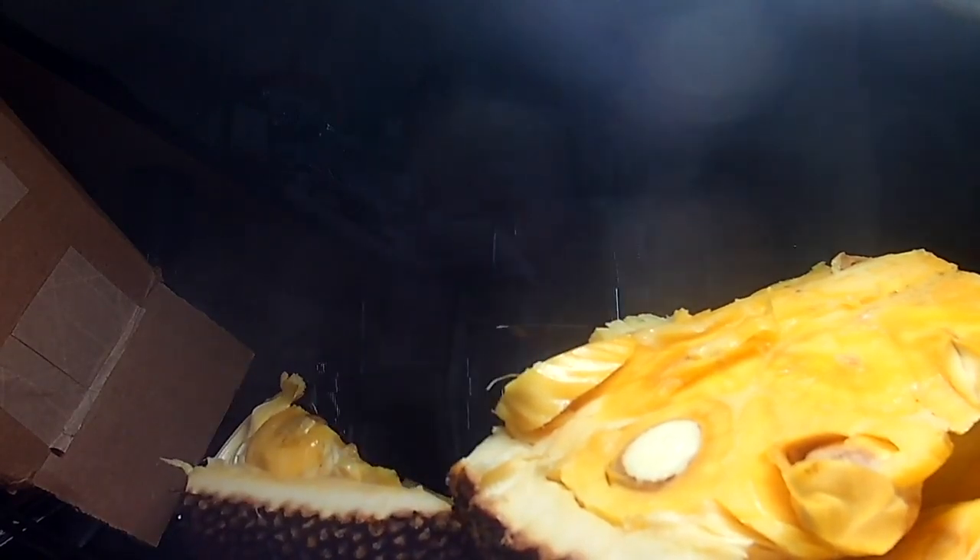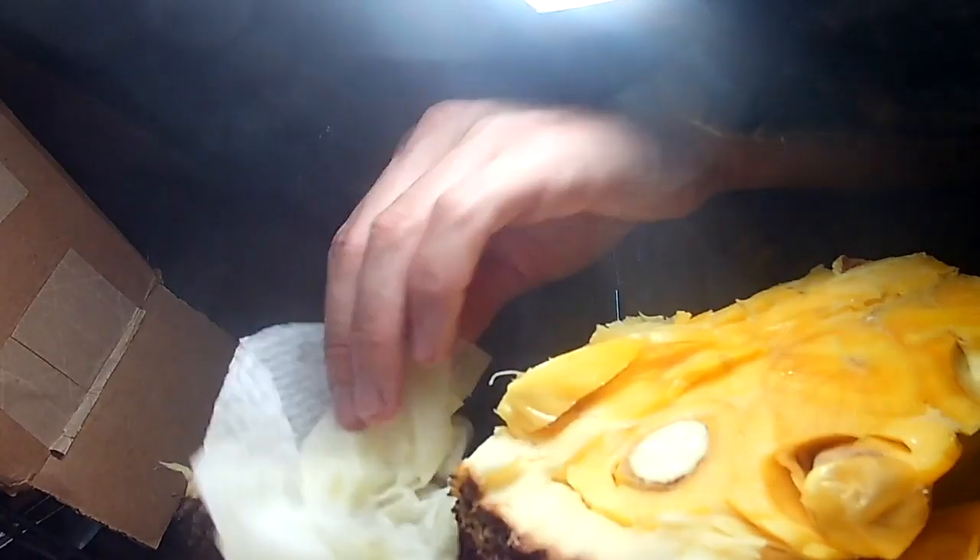We'll add the tomatoes and chipotle chili into the pan, and we're going to let this cook down for about four minutes until it's dark in color and noticeably thicker.